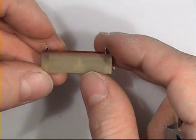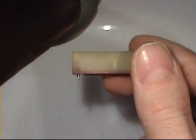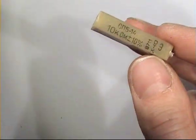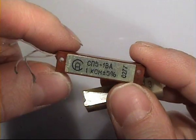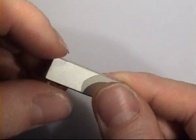This one with a plastic body — you can almost see the inside. This one in a brown body. This one in an aluminum body.